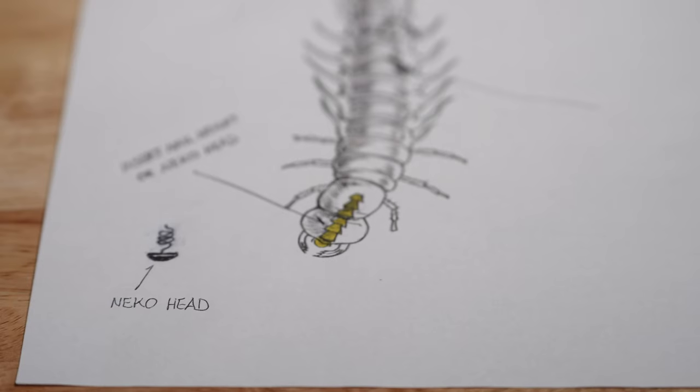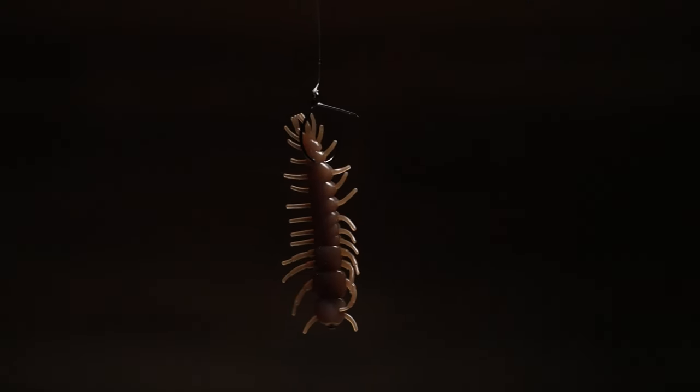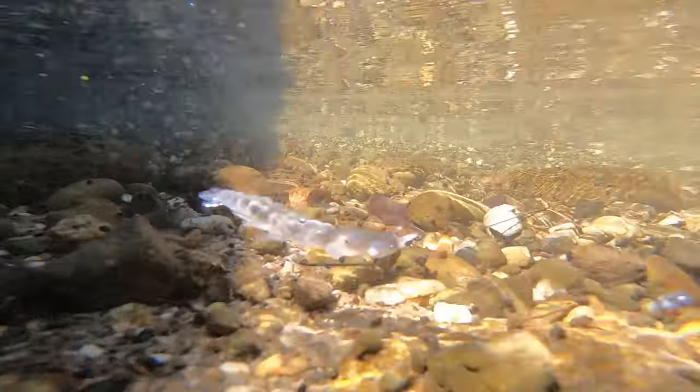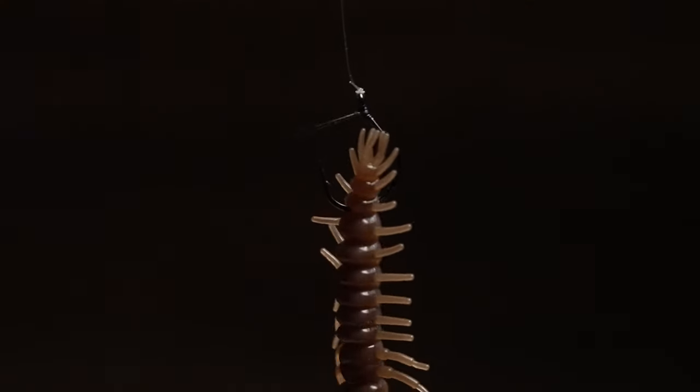Another rig I really like is the Neko rig. I'll put a lead weight in the nose of the Helgramite and take a regular wacky-style hook and hook it towards the top of the abdomen. The head stays on the bottom and I just let it drift and bounce head-first on the bottom down the current. These are deadly techniques and very natural — no river bass is going to resist this.